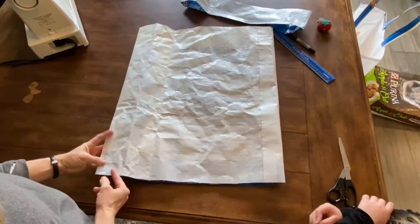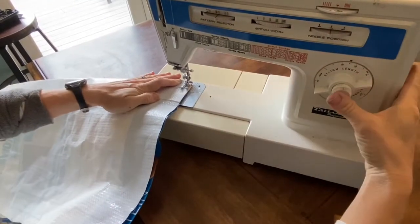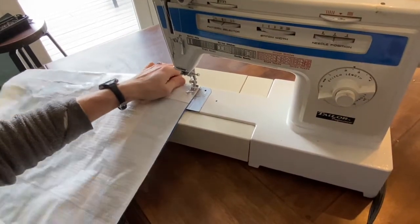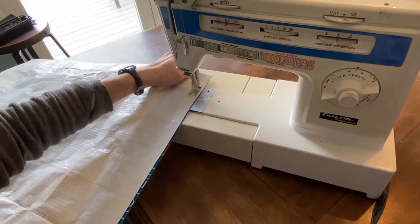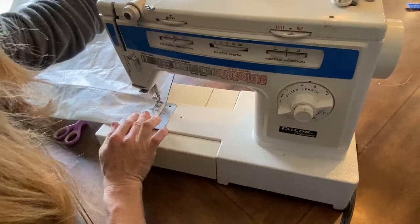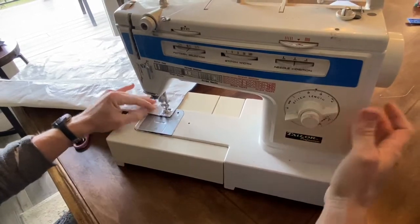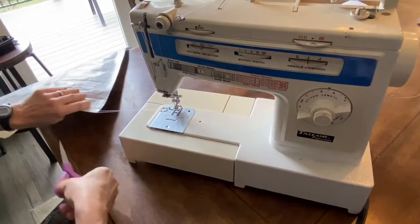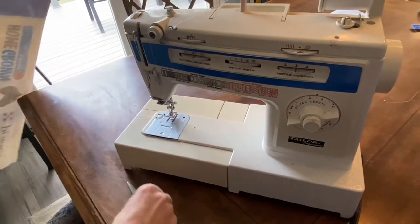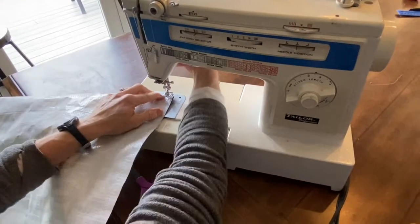Now, the first thing we're going to do with our sewing machine is sew right across the bottom. I always go back and forth at the end. Then we're going to sew right across the bag one more time — if you've got something heavy in it, we really don't want it to break. This is just good plain cotton thread; nothing thick, because sometimes they get jammed in the machine.